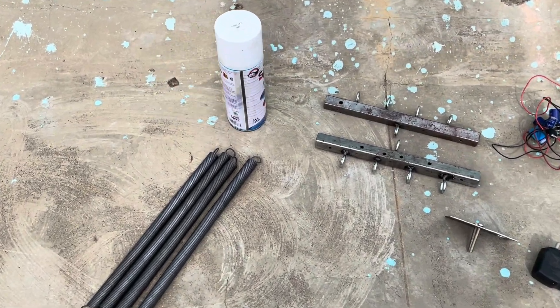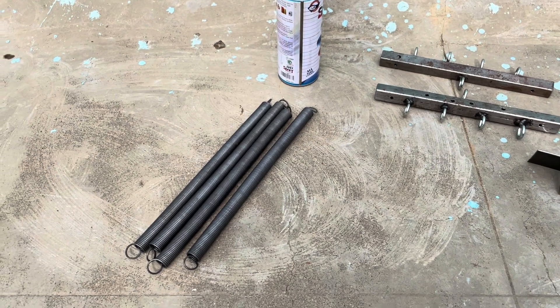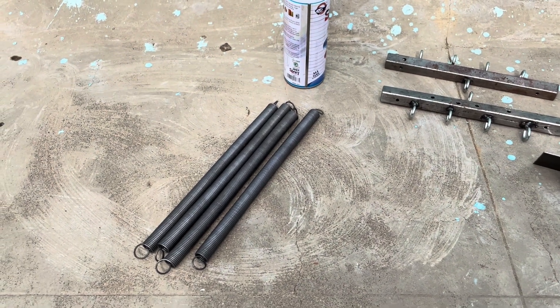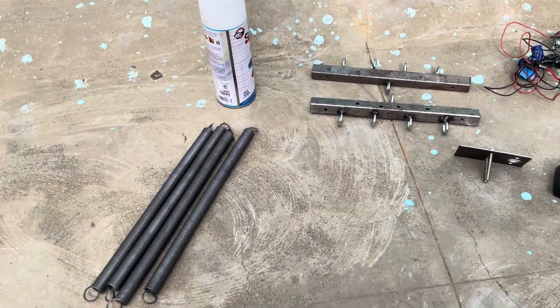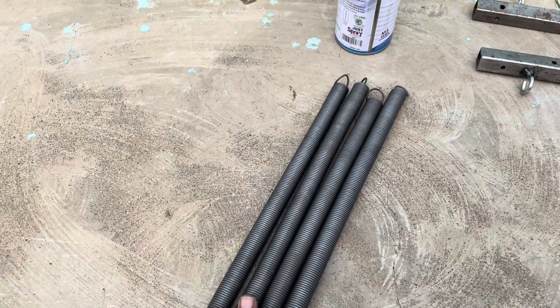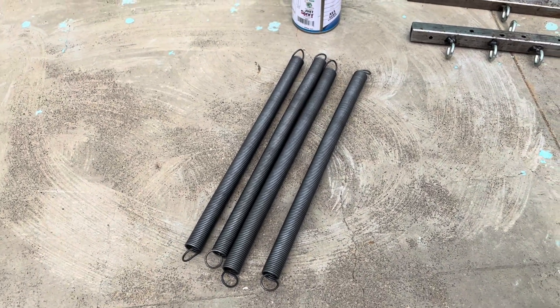Hello everyone, today we are going to see how to make an electronic jula. Jula is a baby swing. This is an automatic jula - for that I have purchased four springs, each 11 inches in length.